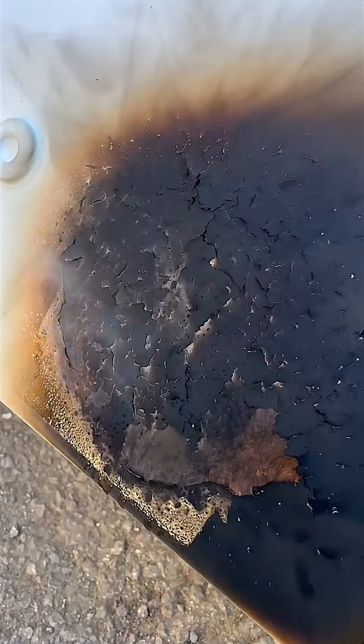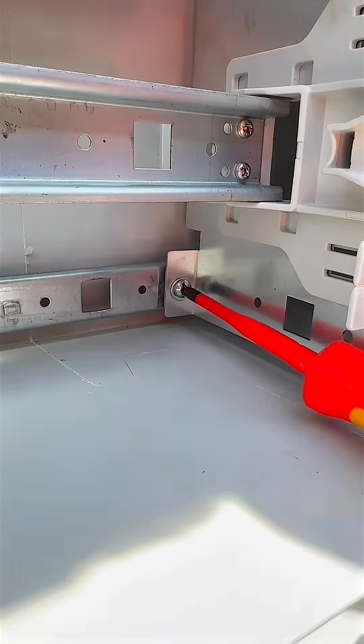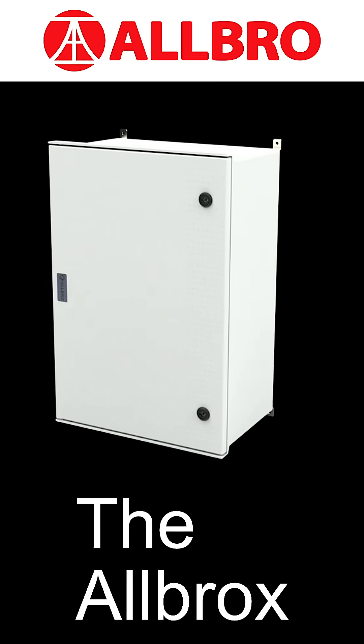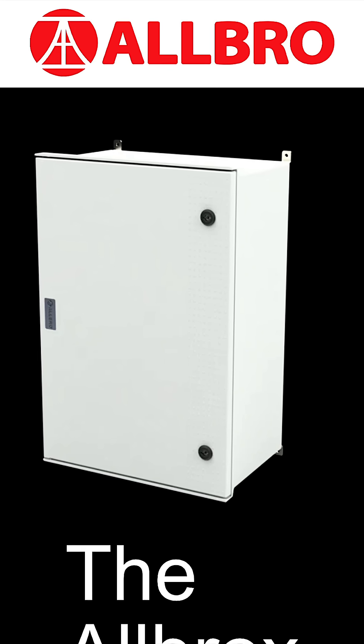Non-corrosive, non-conductive, non-combustible. The Albrox isn't just another enclosure — it's the one that's designed to stay in place, protect what matters and make life easier for the installer. For more info, see the link in the description.